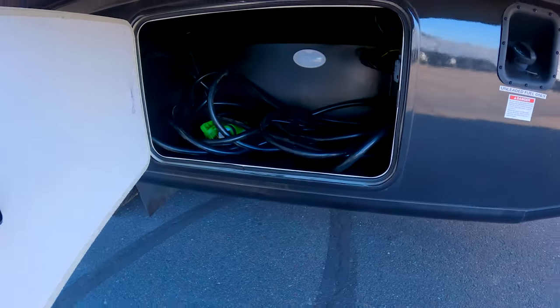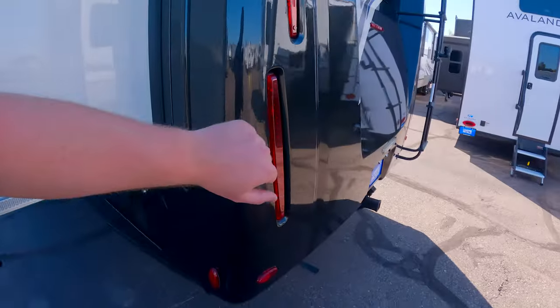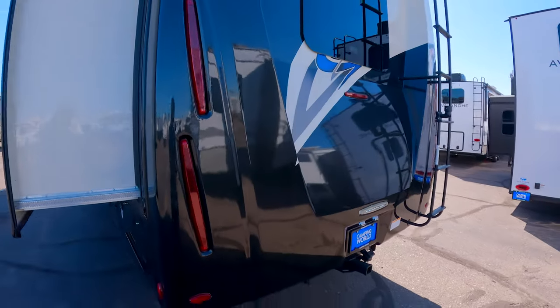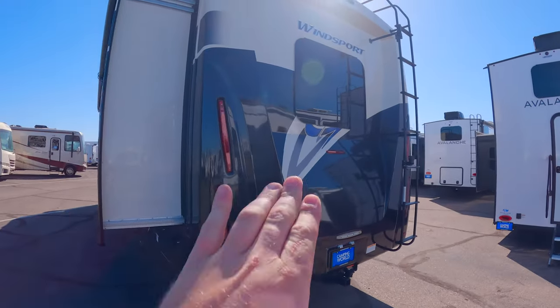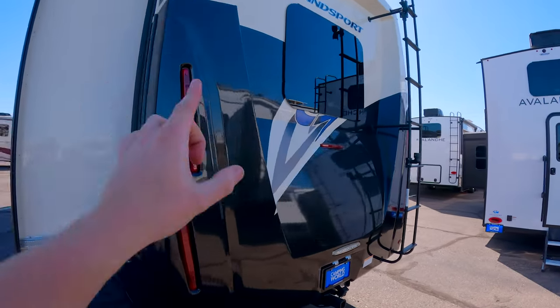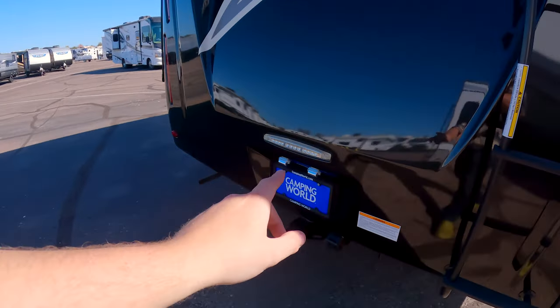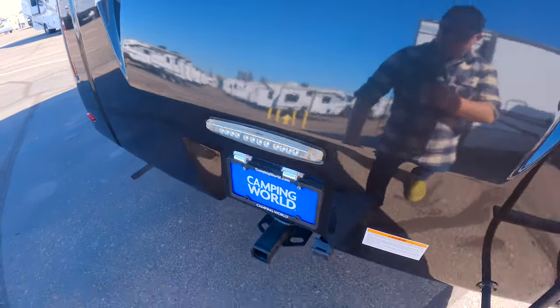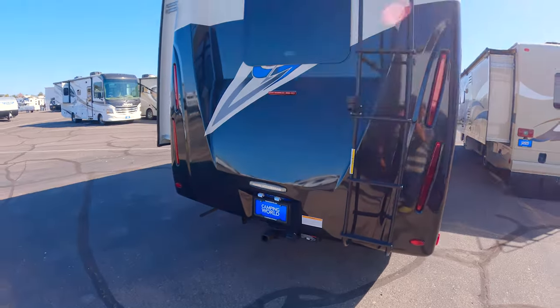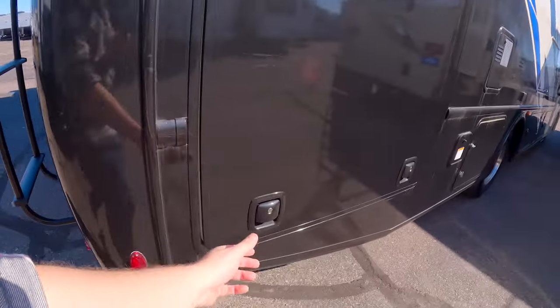Some of these bays are actually pretty large, and you've got a generator built in. The rear fiberglass cap looks pretty decent. There's an LED light setup and what I believe is your emergency egress window back here. It's kind of interesting how they did the reverse lights — I actually kind of like that.